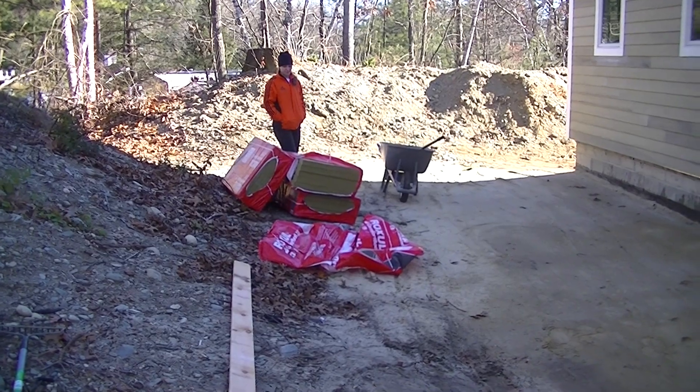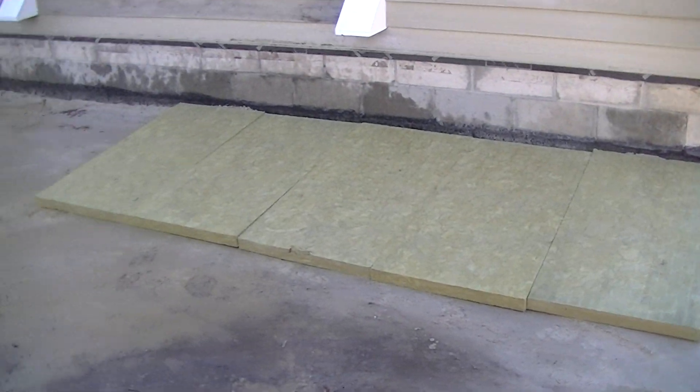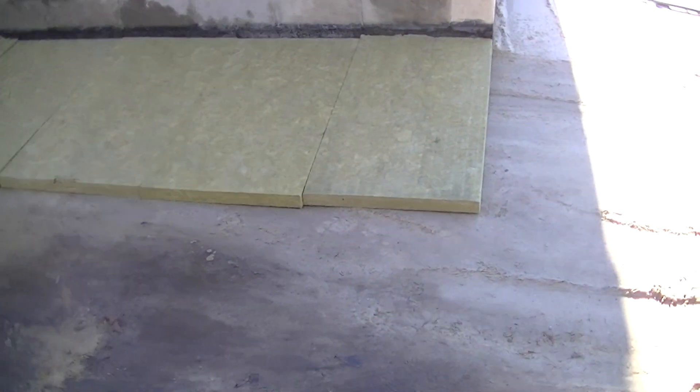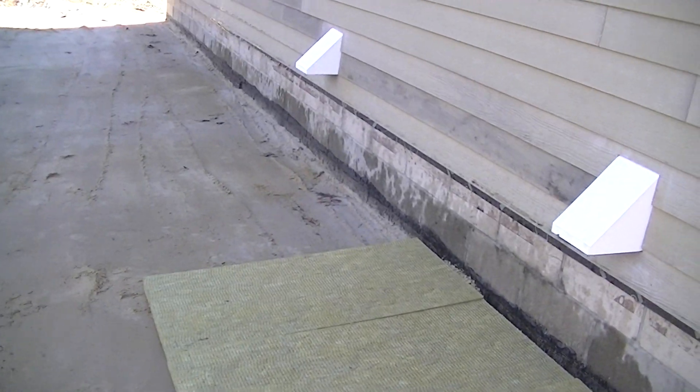This is Roxul Rockwool insulation, and here you can see we're starting to spread it out. It comes in 2-foot by 8 and 2-foot by 4-foot boards. They're semi-rigid — they have a little bit of flex in them, but they're fairly rigid boards. Right now we're just lining them up, getting the gaps tight. This is going to make a great skirt of insulation around the house.